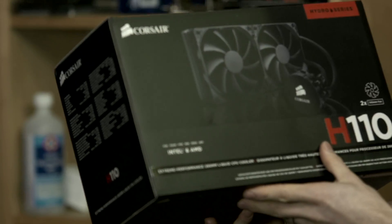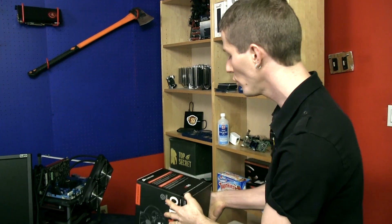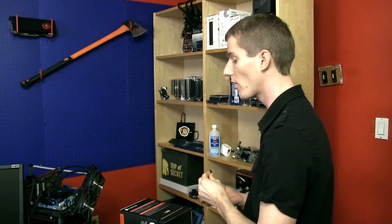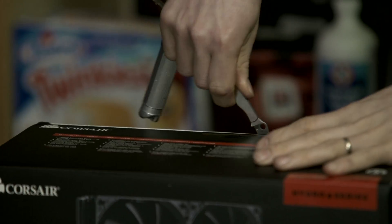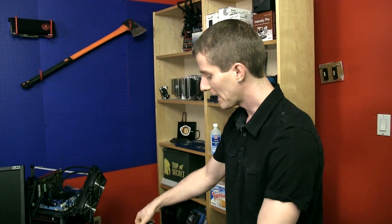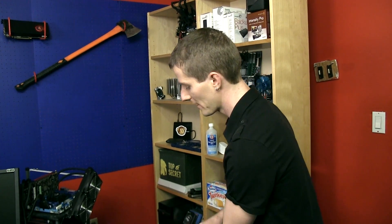Welcome to my unboxing and first look at the Corsair H110. This is a 280mm liquid cooler from Corsair. It is an all-in-one pre-filled liquid cooler, which means it's pretty much zero maintenance within its reasonably expected lifespan. And it is simple to install as long as you pick out a case that it is compatible with.